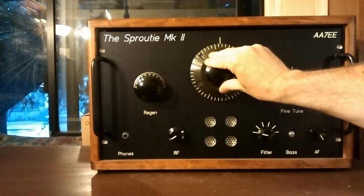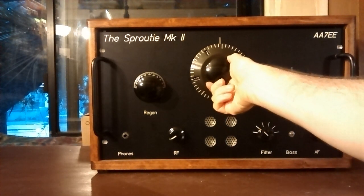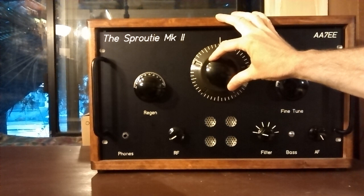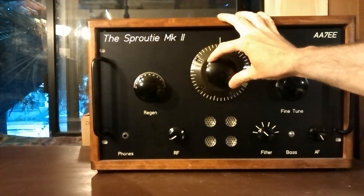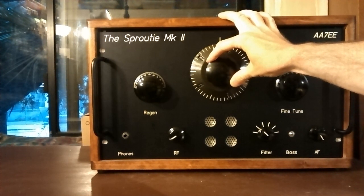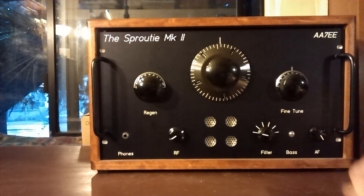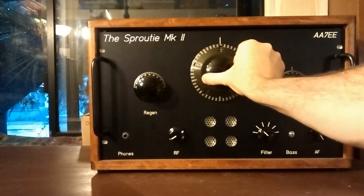I just heard him say 'there isn't,' but I'm not going to hang around long enough to hear what there isn't enough of, because we want to carry on up the band. So I think you can see, although there are quite a few signals on the lower end of 40 this evening, the filter is doing quite a good job of separating them out — that's the 700-hertz low-pass filter. Anyway, let's go up into the voice portion of the band.